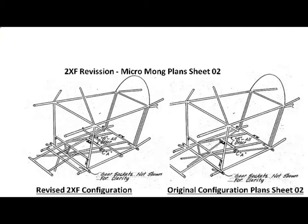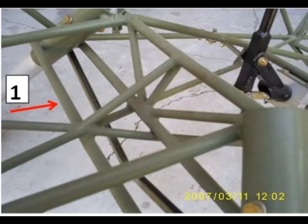One component that goes into the MicroMong 2XF in strengthening the center section is a half-inch 035-4130 tube that welds in between the lower longerons. It also welds against the landing gear sockets, and this gives some additional resistance to twisting in the event of a very hard landing.